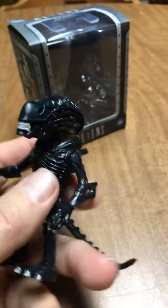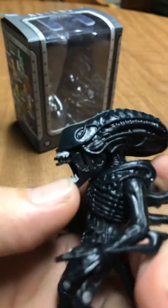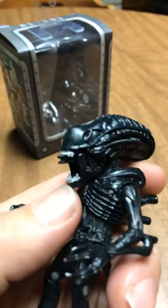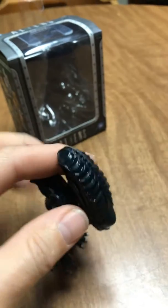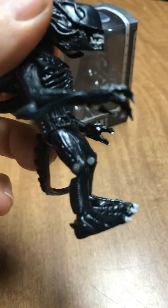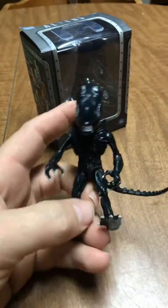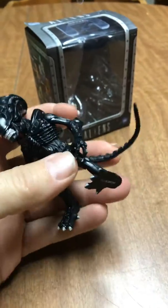I guess they're just too cartoony for me. But this guy has got head articulation, his mouth opens, he's got the little mouth inside — really impressed with it. He's got knee articulation, his feet turn side to side, his legs come out pretty far — he can almost do the splits — and he's got a bendy wire in his tail.